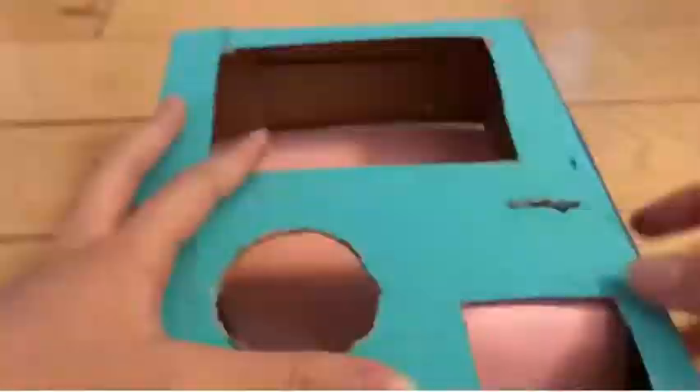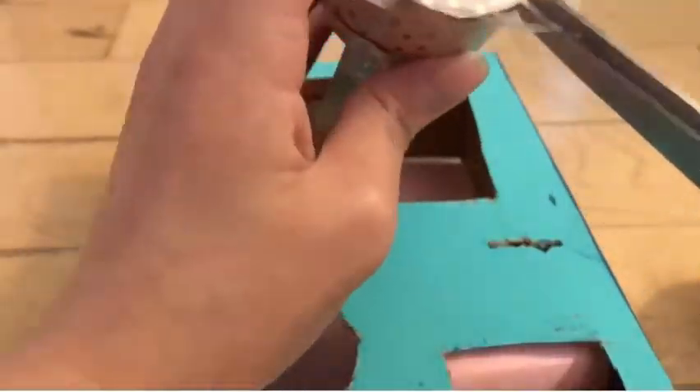Depending on how big your prizes are, you should cut it bigger or smaller. Mine aren't that big so I made it smaller. I took a piece of cardstock, taped it to the back, and folded it in so you can push it back when you are getting your prize.